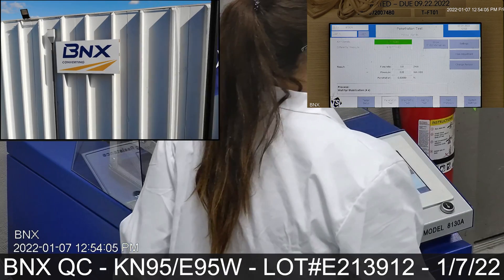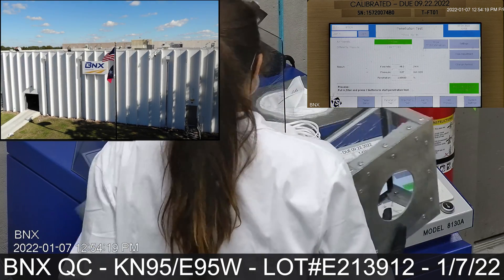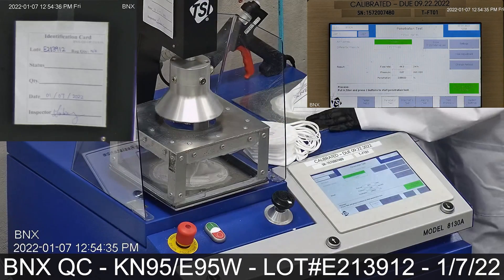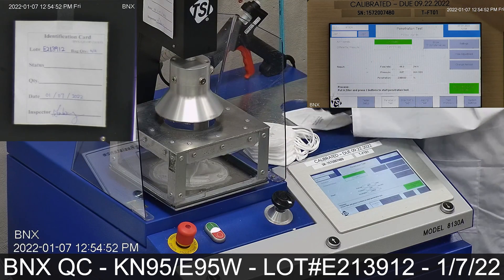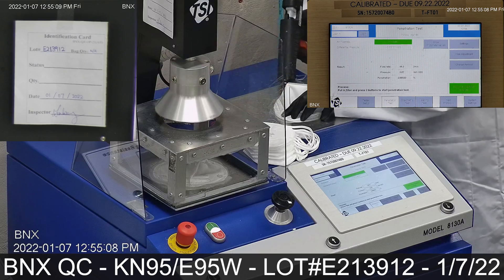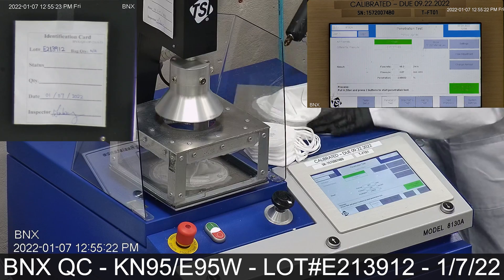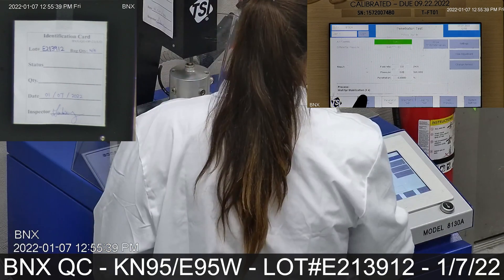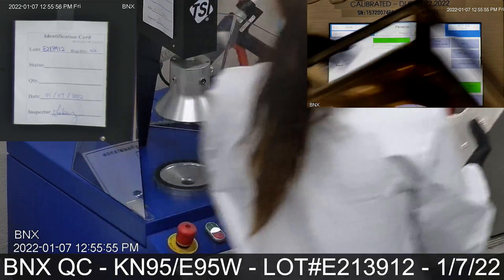BNX operates a NIOSH and CDC approved N95 manufacturing facility in Houston, Texas, and implements specific quality control procedures. We utilize the same quality control procedures to produce our KN95 protective masks in this same facility. We individually test a number of masks and respirators daily according to the batch size and military standard 105E sampling plan implemented. No batch leaves our facility before passing our quality control procedures.